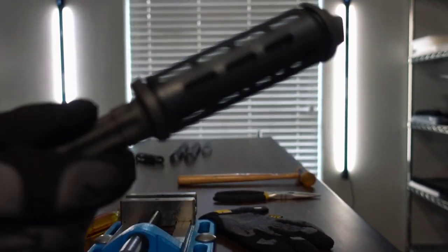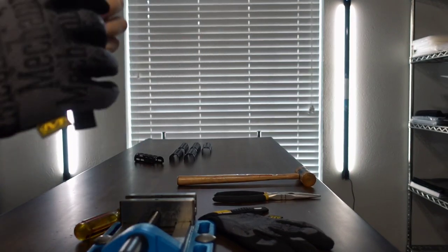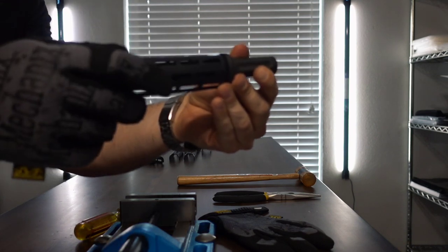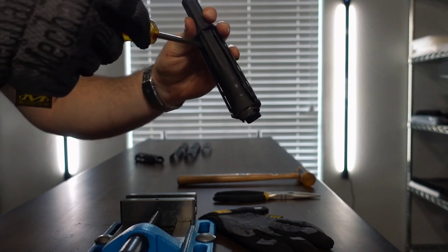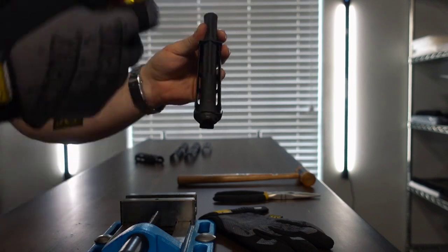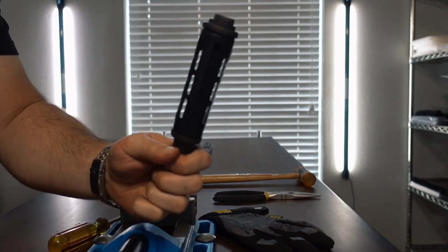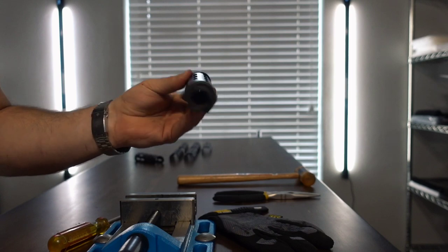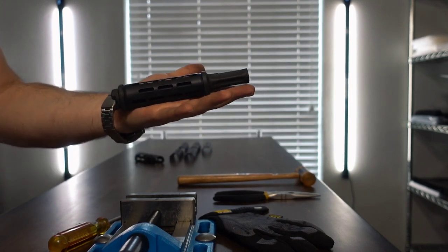With that said, you're installed. You should be able to pop this right on your rifle without any complications at this point. The best part is if at any point down the road they become loose, you can simply come in with your flathead and adjust them out while they're installed, or remove it and adjust the radius the way we showed you. Thank you for your business. Stay tuned for more installation videos on Kyber Customs exclusive products. We appreciate your business over the years. See you soon.